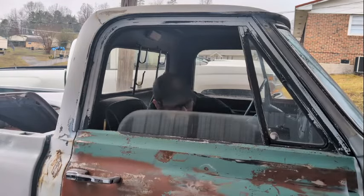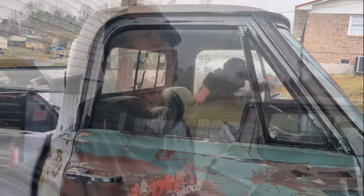Get in losers, we're going bargain hunting! What is up everybody — weather's garbage but here we are. Today's video is a little bit different. I got what I think is a bargain, and we're gonna build ourselves a new tool. I'm addicted to buying tools but I'm also cheap, so I'm going to show you guys how I saved some money on this deal, and hopefully I'll be able to use it for the next video on the truck.